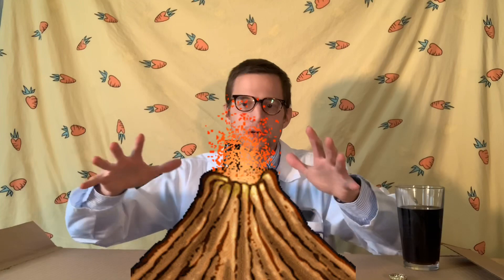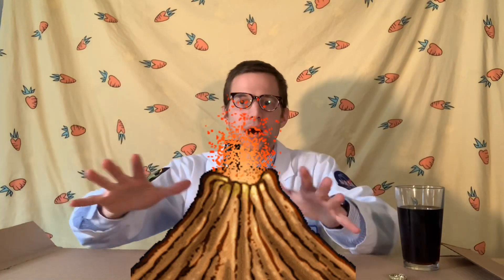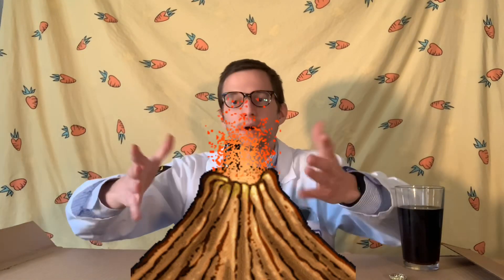The bottle is going to mimic that main vent. As it comes out, it erupts out of the crater at the top — there is no crater, so we're just going to use the hole at the top of the bottle; that'll be our crater. We still need to finish the cone shape of the volcano, so that is where the chicken wire is going to come in handy. We are going to build the chicken wire around the bottle to give it that cone shape of a cone volcano.